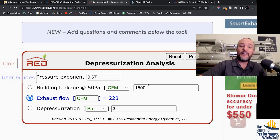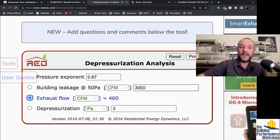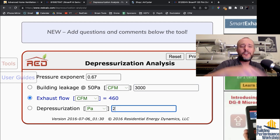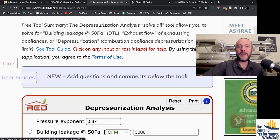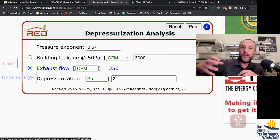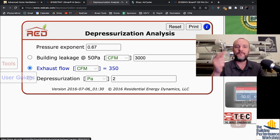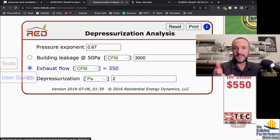So in a very leaky home — like maybe a 3,000 on the blower door — if we wanted to induce even just a two pascal pressurization, remember that when the wind blows it's going to change the pressurizations on the windward side of the house versus the leeward side when the doors are closed. But even just with a two pascal pressurization, we're looking at 350 CFM.